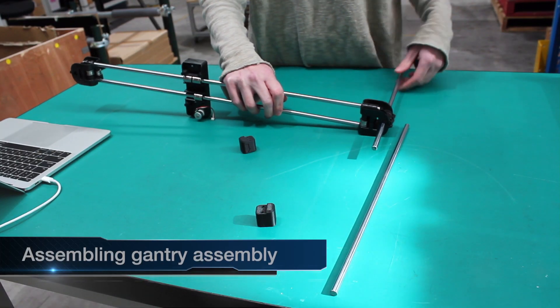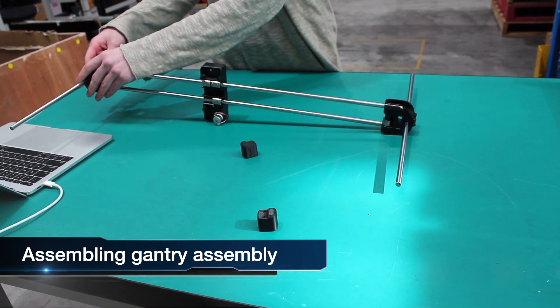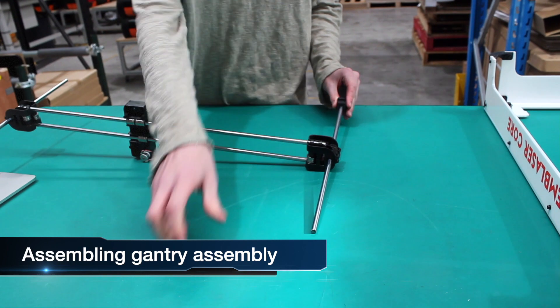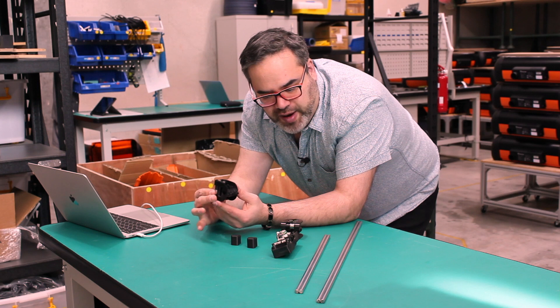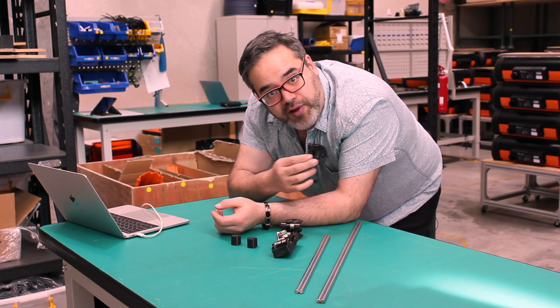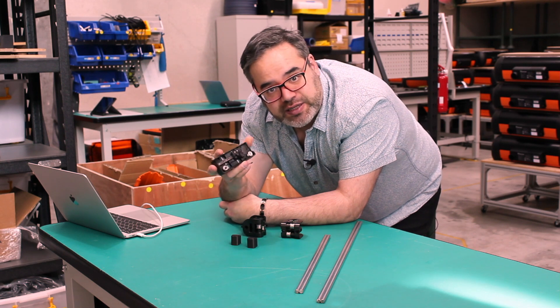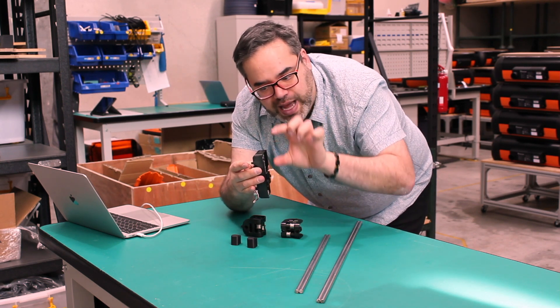We're now at the part where we're going to work with the linear rails and the gantry carriages. The instructions used to say you'd have to make up these gantries, but from now on they come pre-made. They slide up and down the rails, and we're going to install them along with the laser carriage — this is the mechanism where the laser sits at the front and moves up and down.